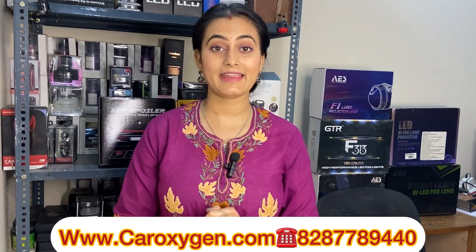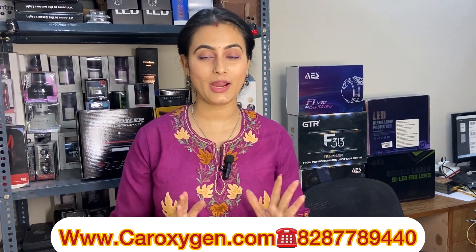Hi, hello everyone, welcome back to the channel once again. How are you guys? I am really good, I hope you guys are good too.